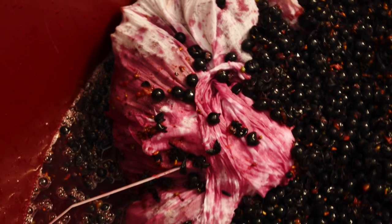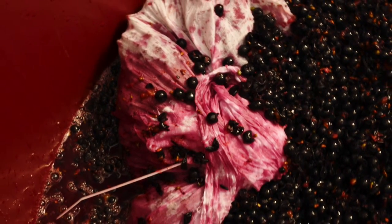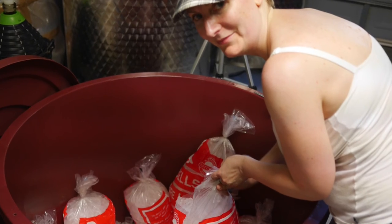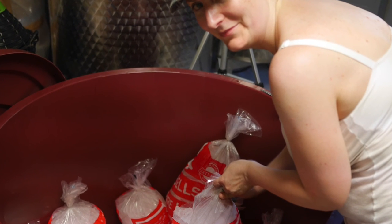The tea bags were in with their stalks. The ferments were ready to have the lids put on. But first, cooling with 225 kilos of ice.